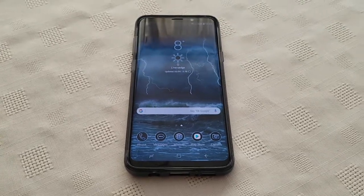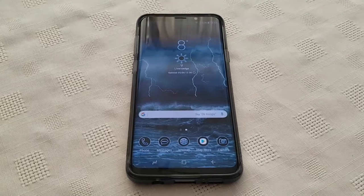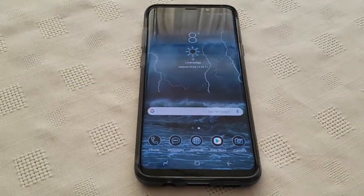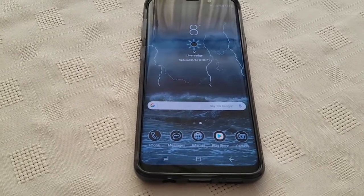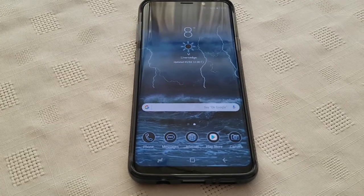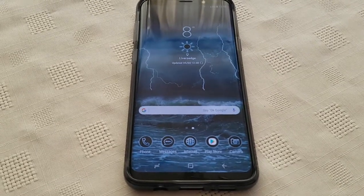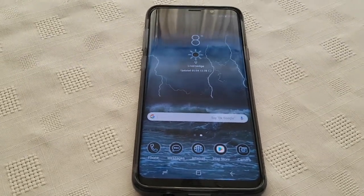It's your boy the Android Doctor back again with the Samsung Galaxy S9 Plus. I've just been on the forums and I've been reading up that a lot of people are experiencing problems with the touch display on the Samsung Galaxy S9 and S9 Plus. They're suffering from dead zones — certain areas of the screen are completely unresponsive to touch-based input.